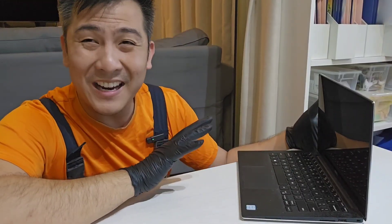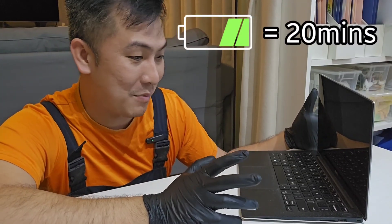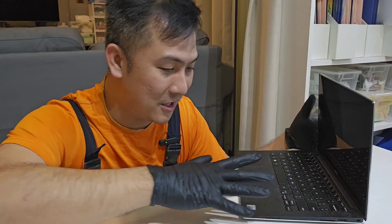So here we have an old laptop. It's about 8 years old, and at a full charge it only has about 20 minutes of battery life, and that is not really good. So what you can do is change the battery.